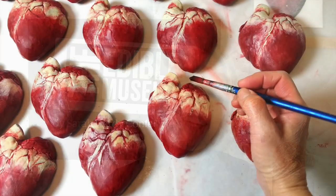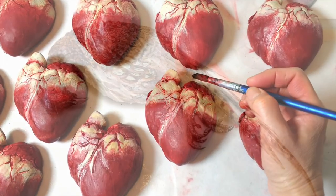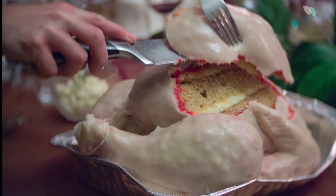Hi, I'm Sarah Hardy and I make weird things out of food for a living. I'm going to share some of those with you. Today it's the raw turkey cake.